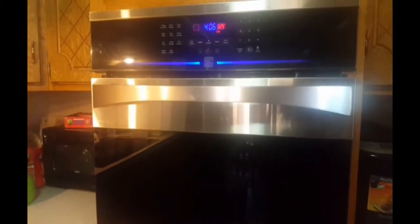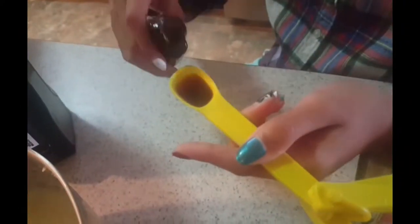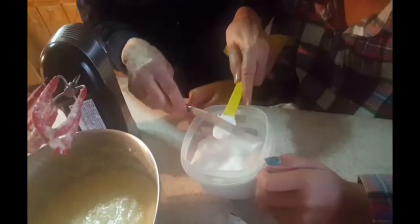Preheat your oven to 325 degrees Celsius. To make sure that the ingredients are well blended, we will keep mixing using our handheld electric mixer. To add more flavor, we can add vanilla, and of course mix it again.